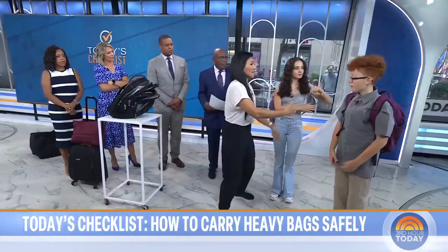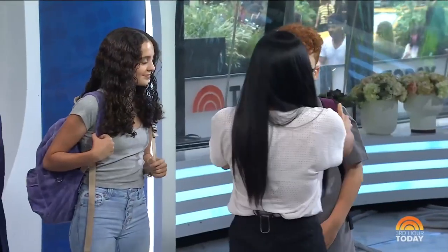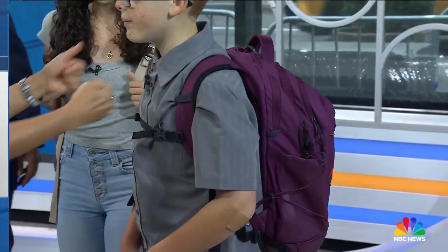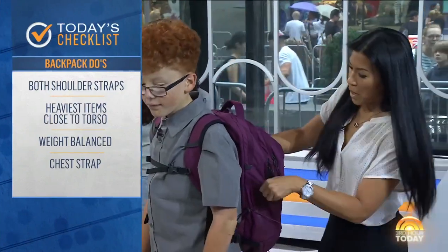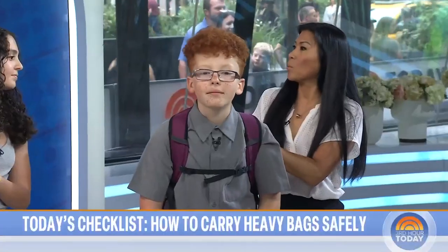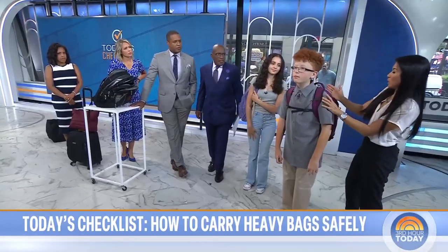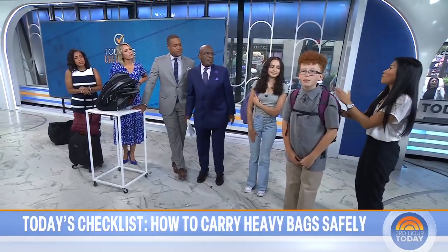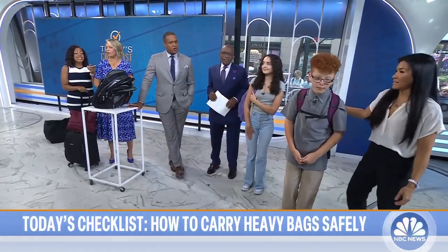Blake is doing it correctly — a backpack was made with two straps, and he's using both. He also needs to apply the chest strap, which keeps the straps close and tight and brings the weight closer to his body. With multiple pockets, you can disperse the load. Heavy books should be placed closer to the back of the backpack, not further away, because extra weight pulling back forces you to lean forward to compensate.